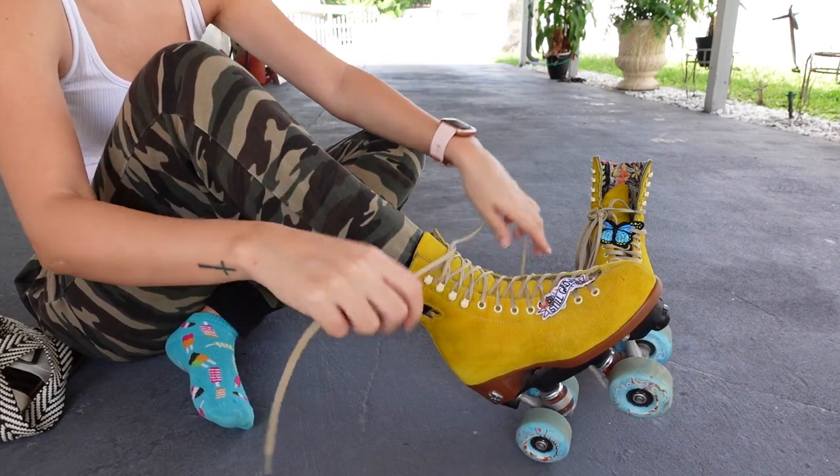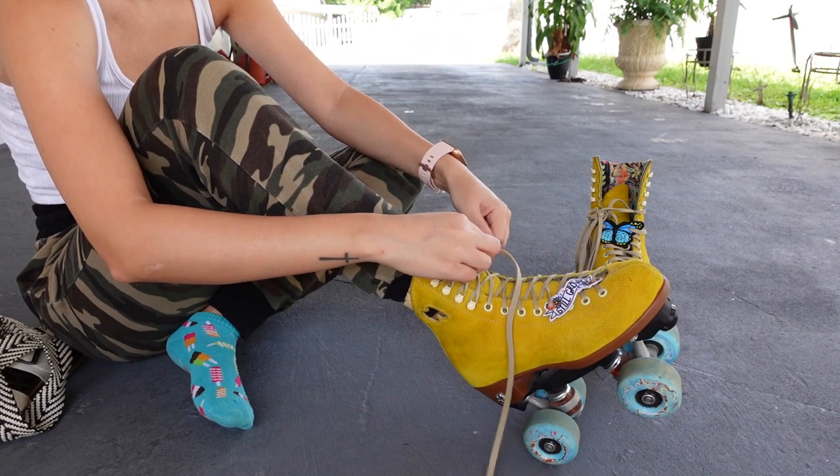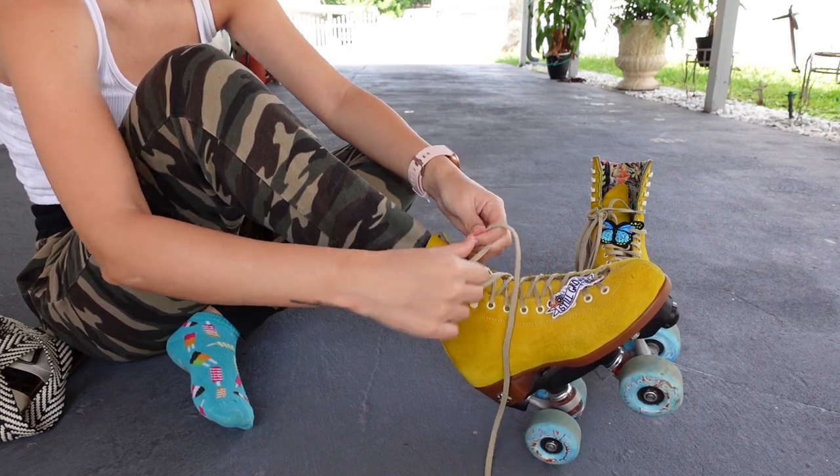I have really long laces so I just double them up. I do this with my Converse too. My other skate laces are much shorter so I don't do this.